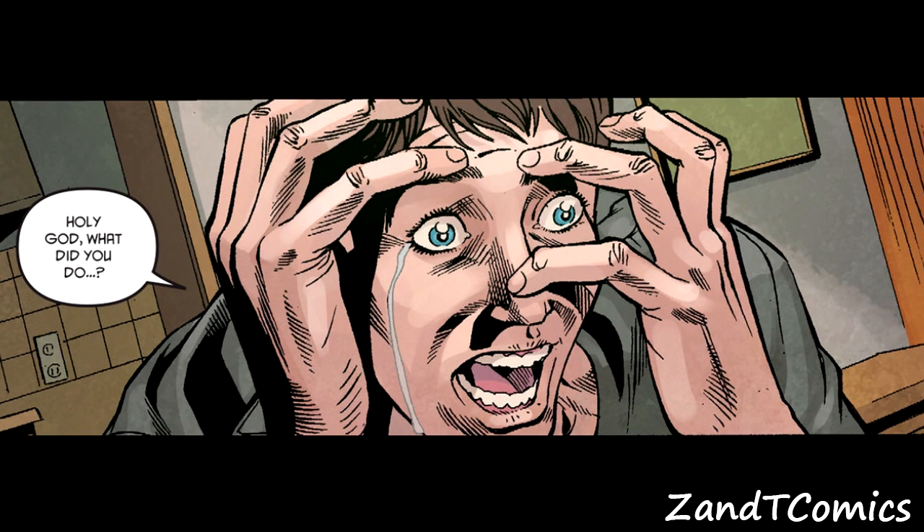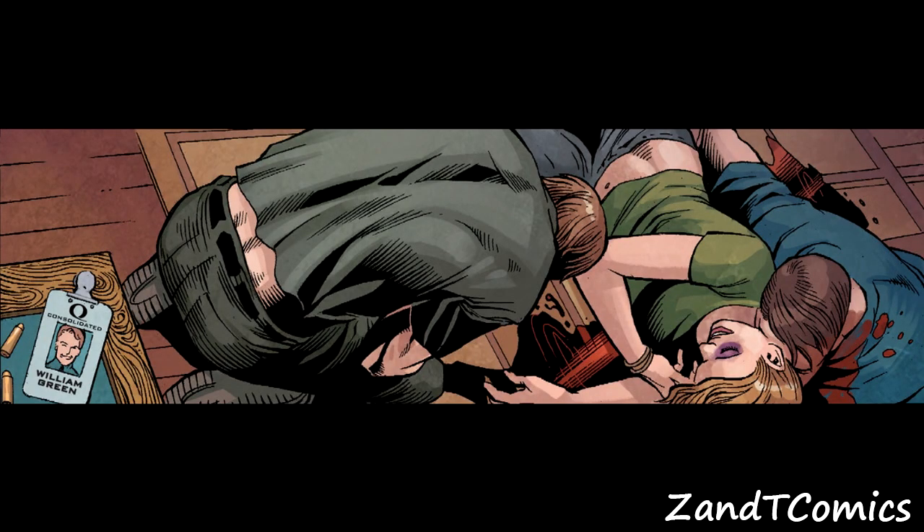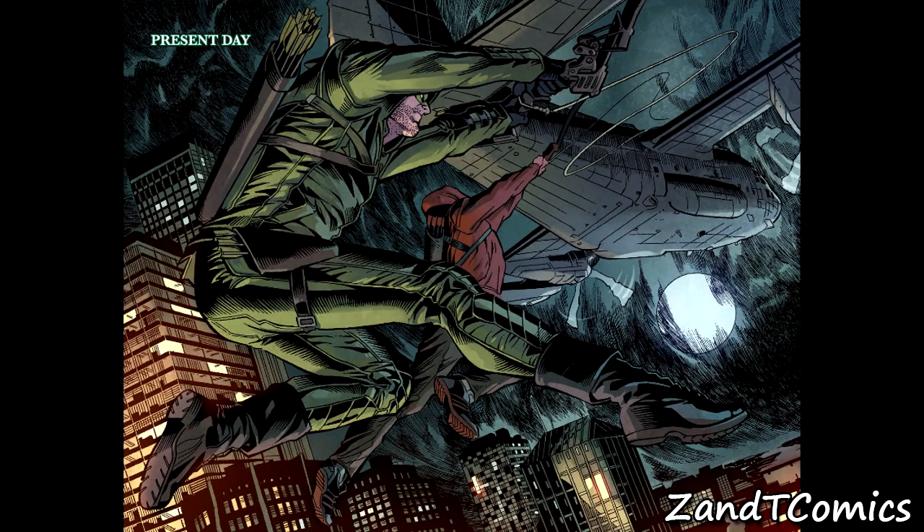The first thing we jump into is actually pretty deep. There's a family — a father and a son — and I'm guessing the son is Roy Harper. His father is going insane, shoots his wife, curses, and then shoots himself, while the son just sits there, probably around nine years old. That's probably what happened to Roy Harper's parents. Seeing your parents kill themselves at such a young age — that's a real scar on his brain.